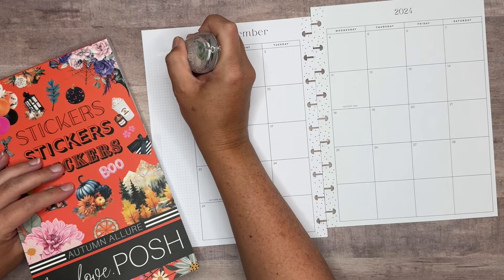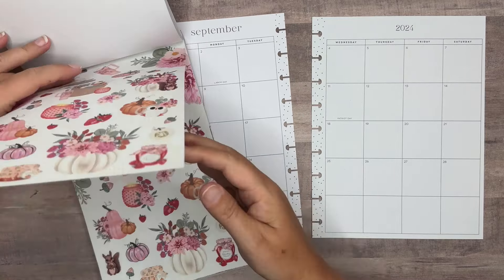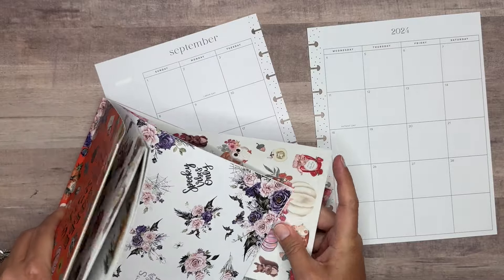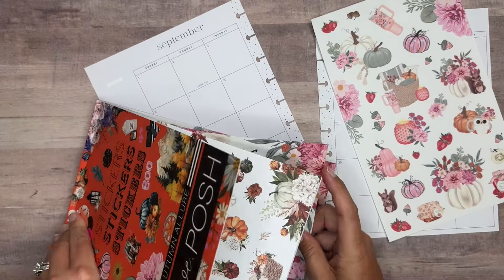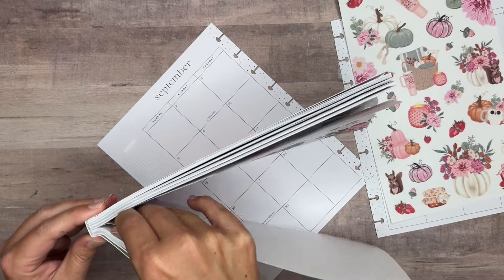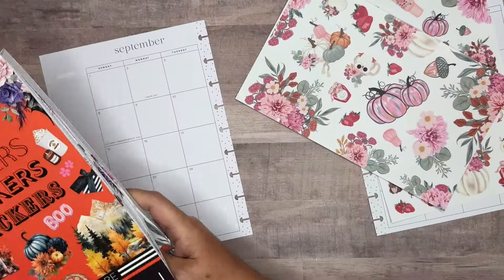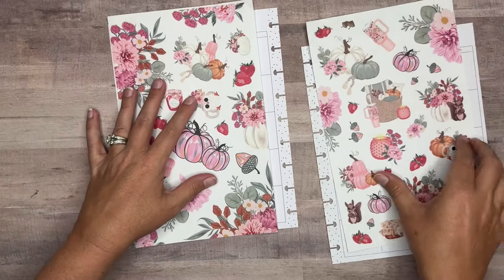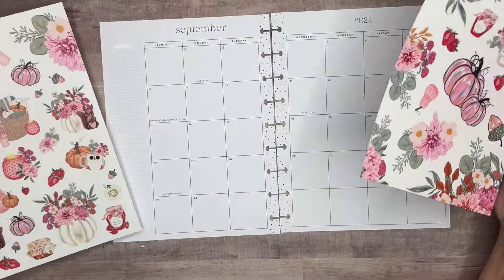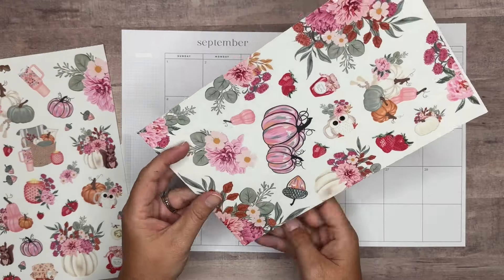I'm going to go ahead and white out the notes. And then I'm going to start with some florals in the corners. I'm just going to go ahead and pull this out. Sometimes it's easier said than done — I like to get them at the perforated edges. Sometimes they pull out super simple, and sometimes it's a little bit harder to get it started. All right, so I'm going to set this book aside until we need some boxes.